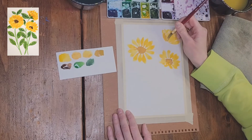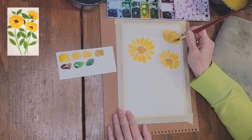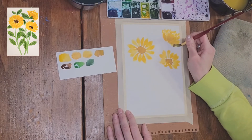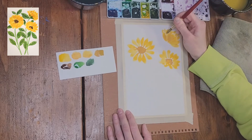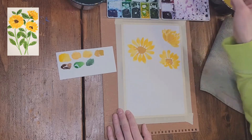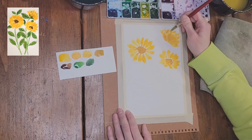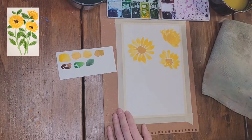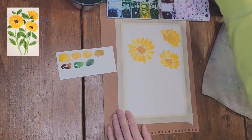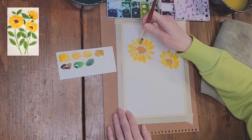Now that the petals are dry, we're going over them with a second layer of petals using lemon yellow and burnt sienna mixed. I'm not covering the cadmium yellow petals completely — just adding a second layer to show that the sunflower has multiple layers of petals. We're going to do this for all three of the flowers.